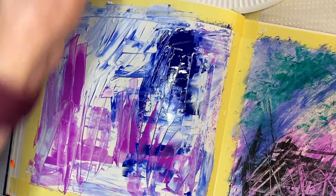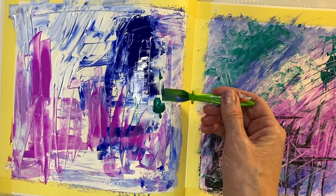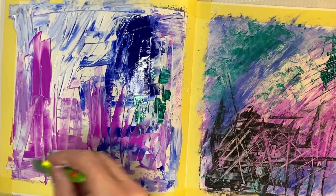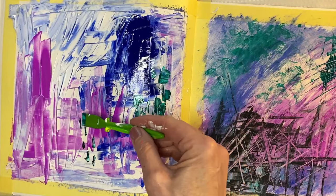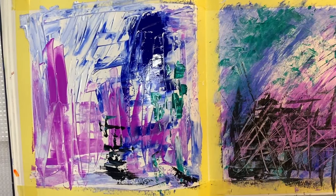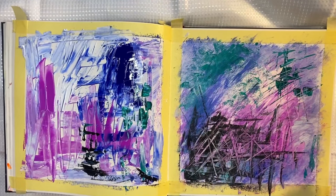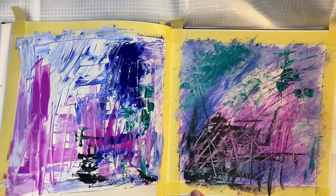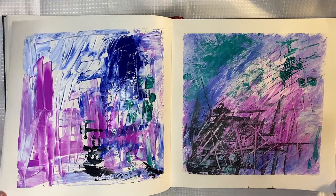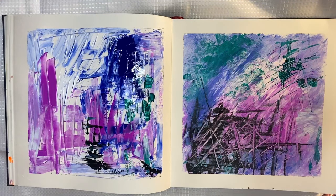Tiny bits of green before it dries completely. Tiny bit of black. And there we have our two larger pieces. Let's just take those pieces off. They're looking rather good. Going to leave those to dry, and then we can just finish those off, and then that will be it.